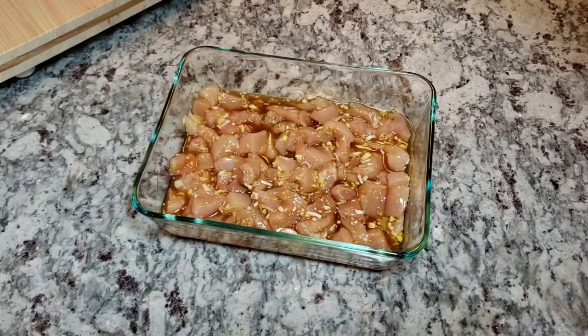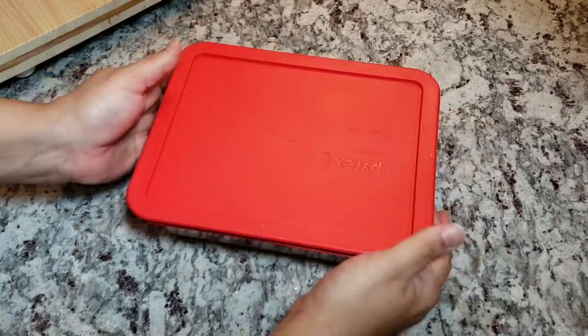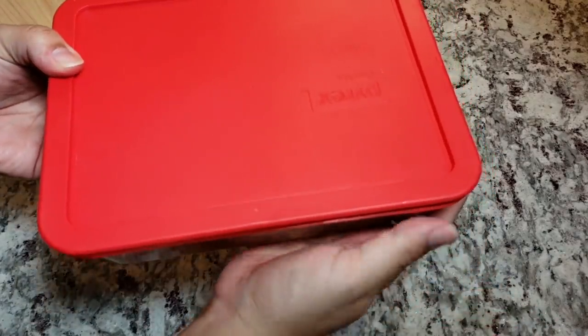Now that this is combined I'm going to cover it with a lid and refrigerate it to marinate for at least 30 minutes. You can marinate it for longer if you like.